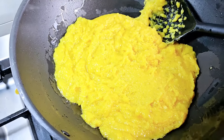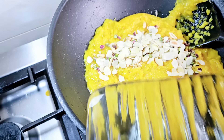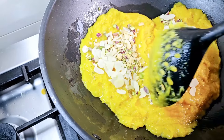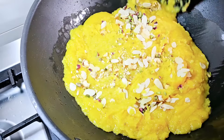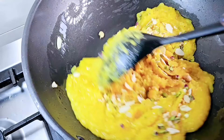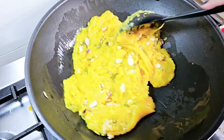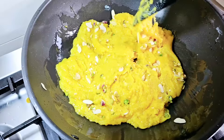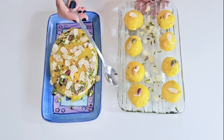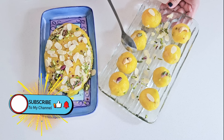Now we will add our dry fruits. Mix in the dry fruits. This is a very delicious moong dish. Let's plate it out. Look how smooth it is — you can make it and it will be truly delicious.